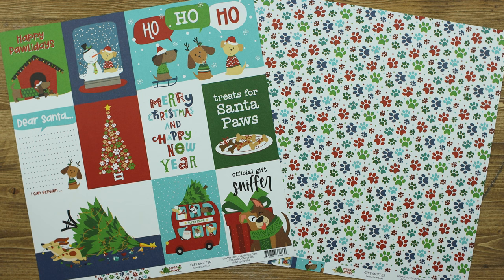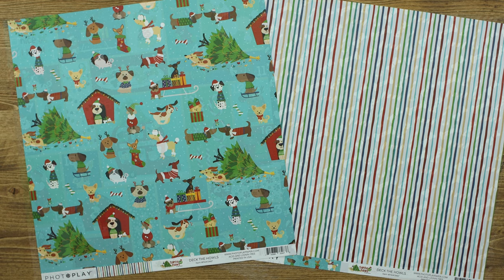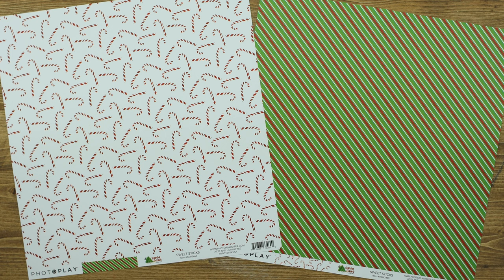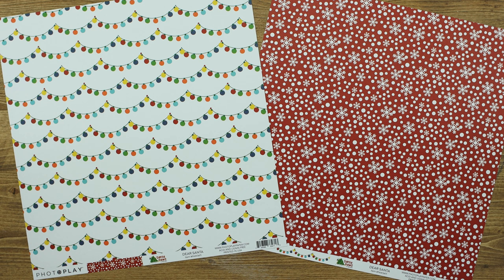The Gift Sniffer paper includes your cut-aparts as well as the puppy paws. Then we have Deck the Howls. How fun would this be for a puppy advent calendar? This is Sweet Sticks. The next is Happy Pawlidays. And the last is Dear Santa.